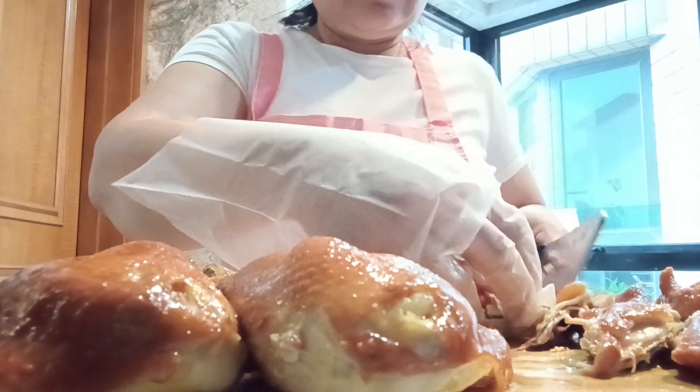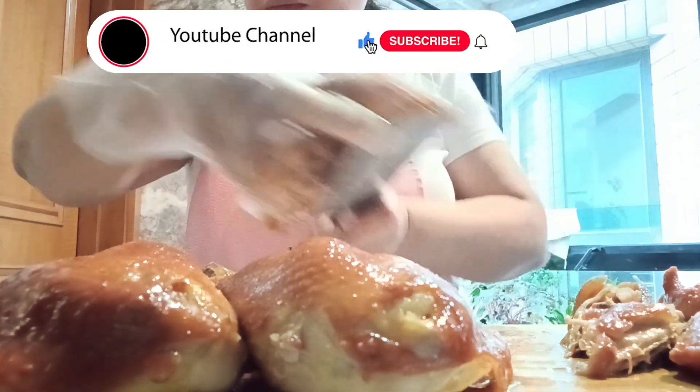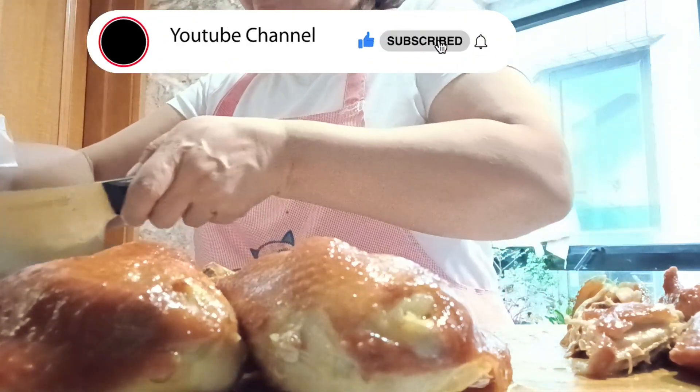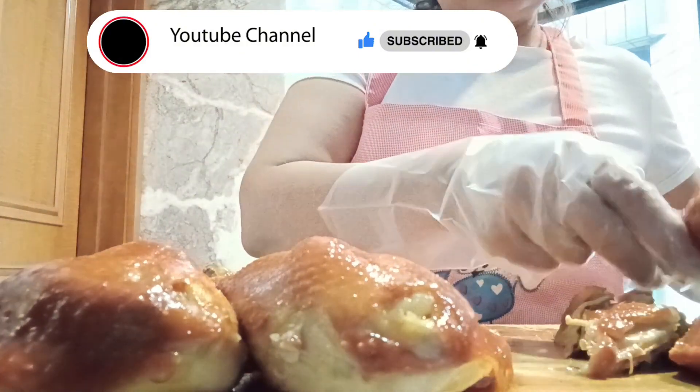Please press the subscribe button if you're not yet subscribed to this channel, and also hit the notification bell so you will always be updated on all my videos.